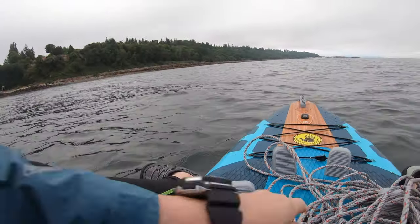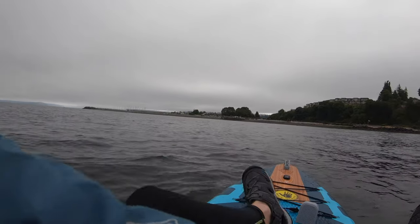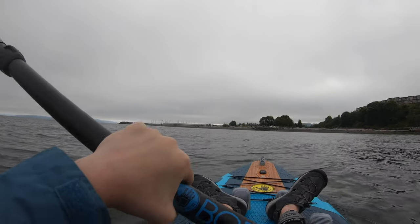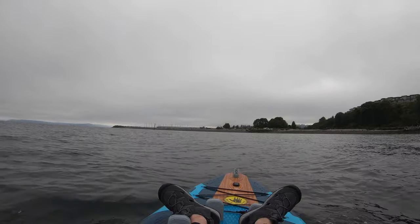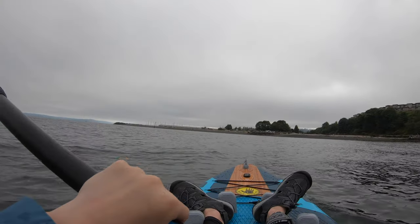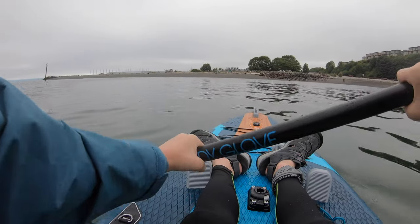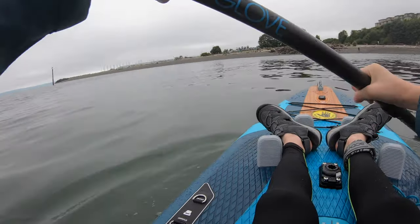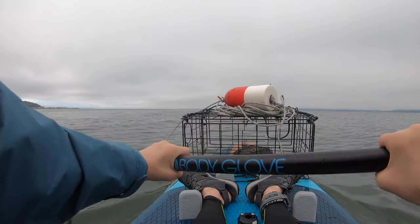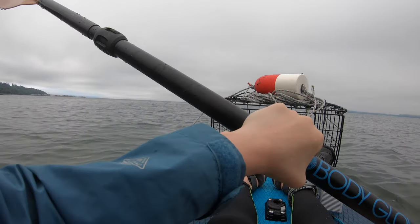I'm hoping we'll get some Dungeness crab because personally I like Dungeness best. Dungeness crab is rarer than rock crab, but some people like rock crab more. Hopefully with those three crab pots out there, the bait will attract plenty of crabs. I'm heading out with the third crab pot — oh, there's a really big jellyfish!